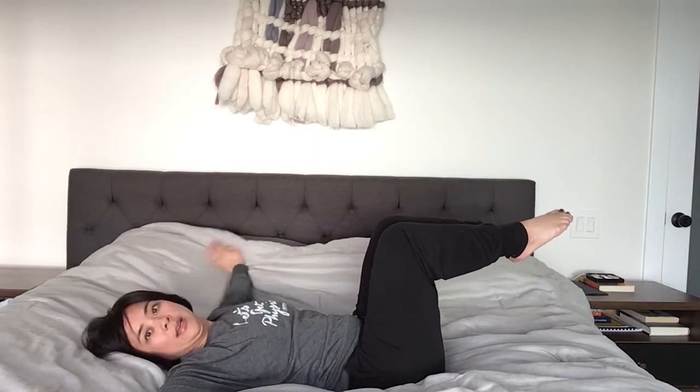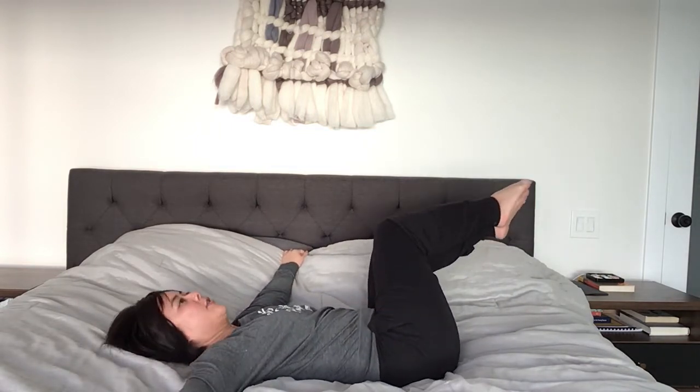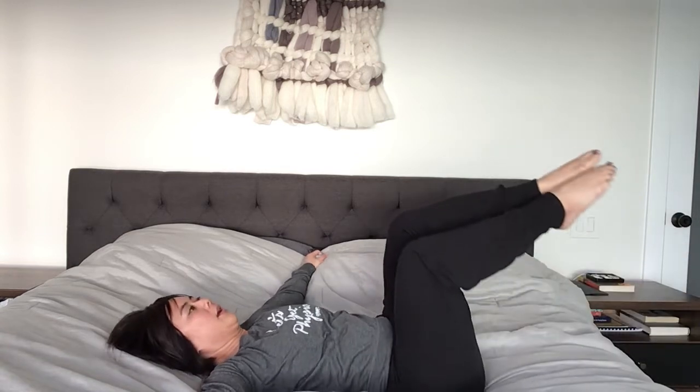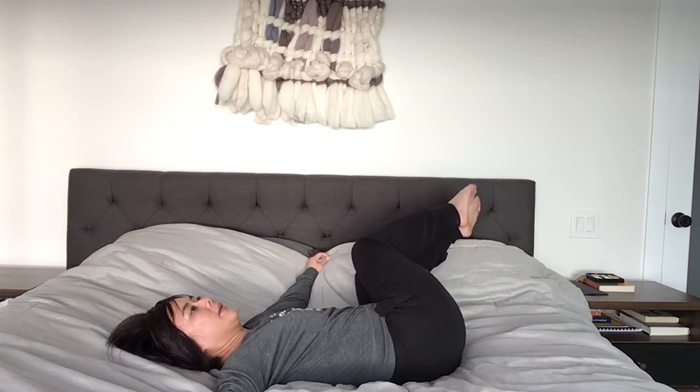Bring your arms out to the side and then bring both legs over to the right. Four more — four, three, two, and one. Now to the other side — one, two, and one.